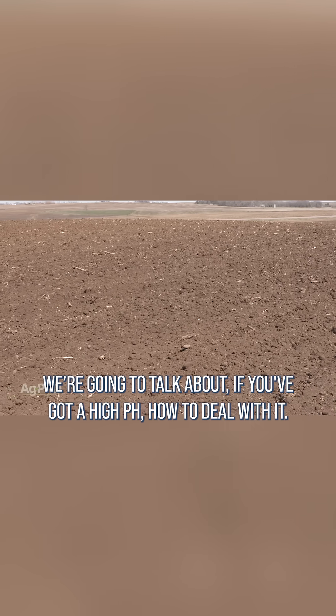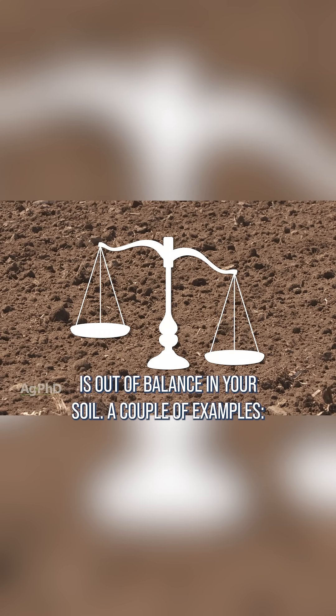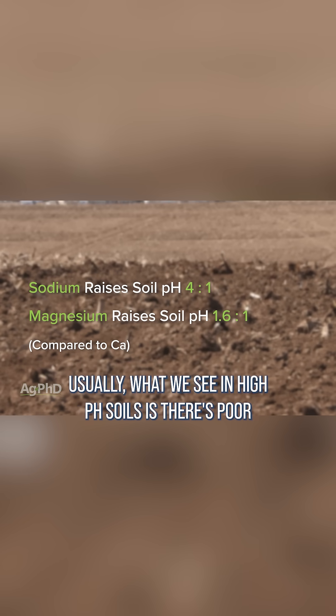We're going to talk about if you've got a high pH, how to deal with it. First of all you have to ask: why is my pH high? If your pH is high, that means something is out of balance in your soil. For example, sodium raises pH 4 to 1 compared to calcium, and magnesium raises soil pH 1.6 to 1 compared to calcium.